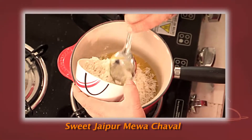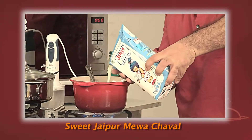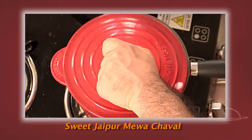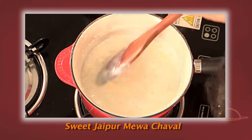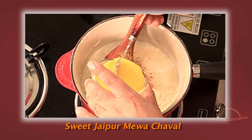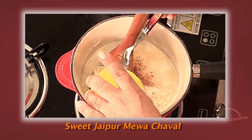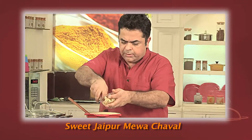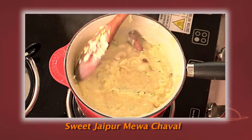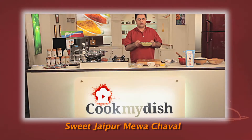Add soaked basmati rice to the ghee, then add the milk and mix together. Leave it and cover for about 5 to 10 minutes. Once the rice is almost cooked, add your sugar, saffron, and all your nuts. When the milk has reduced by half, add nutmeg powder, elachi powder, saffron milk, and some sugar, along with cashew nuts, badam, pista, and kishmish. And this rice is ready and it's fit for a king — ye hai our Jaipuri Mewa Pulao, just for you, only on cookmydish.in.